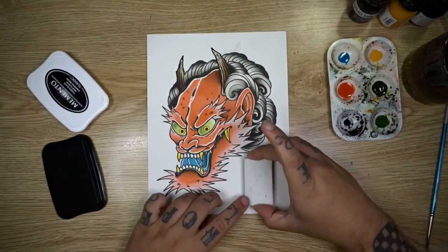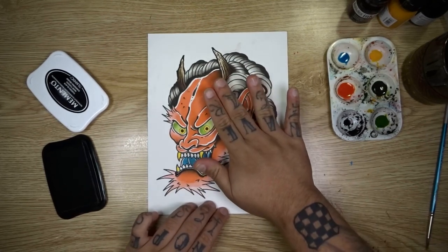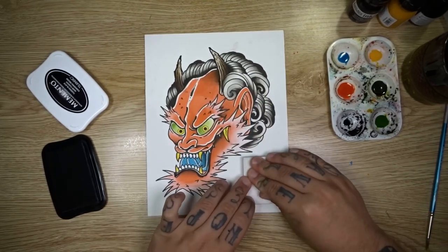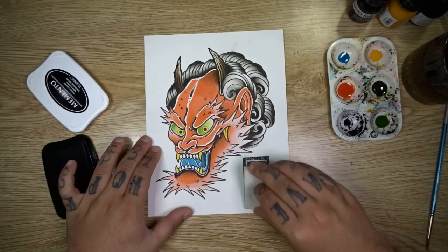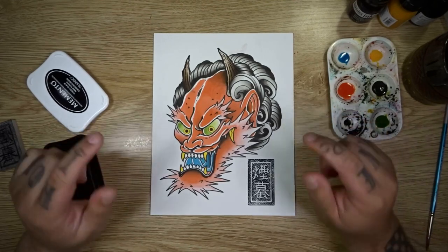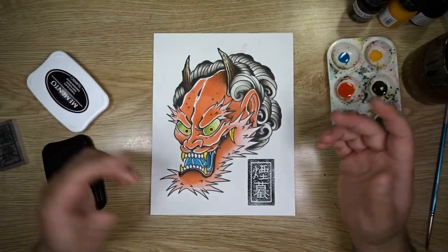That is basically it for this one, guys. I really hope you enjoyed it — make sure to leave a comment down below letting me know what you thought and what you'd like to see in future videos. If there's any specific subject matter you'd like me to draw, anything to do with Japanese tattooing or anything in general, just let me know down below. If you like the content and you'd like to support the channel, make sure you smash that like button, and hey, while you're at it, check out one of these other great videos. I'll see you next time!